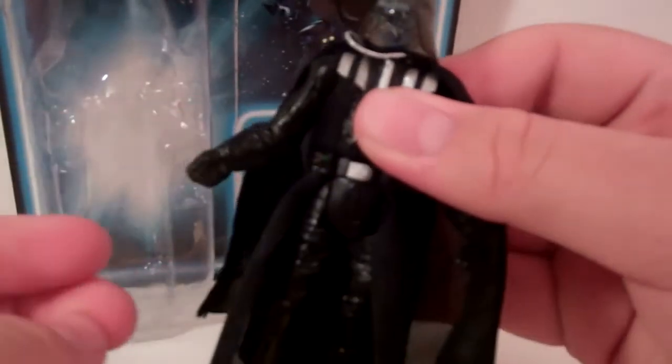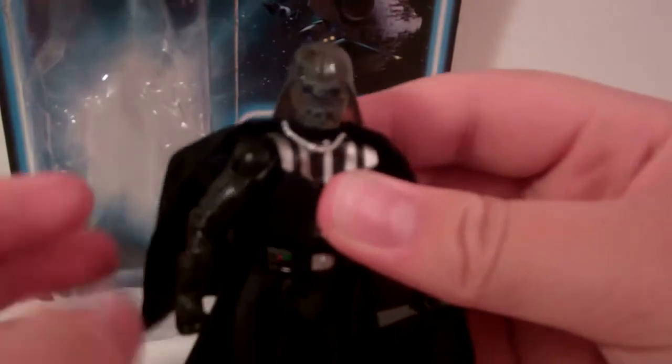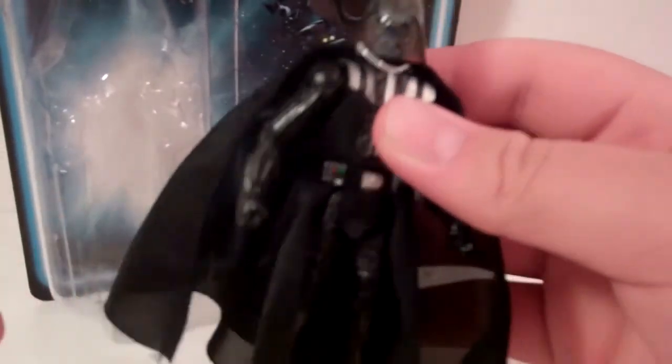This hand can be removed because he does get his hand cut off in Return of the Jedi. So you can remove it and have him look like that.